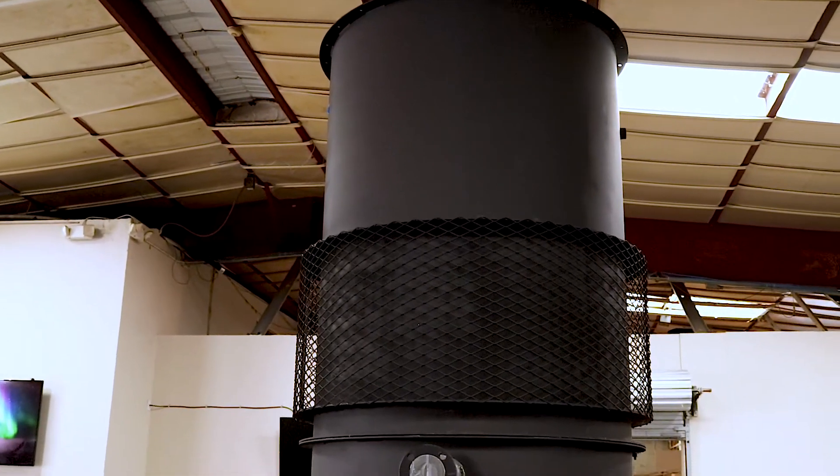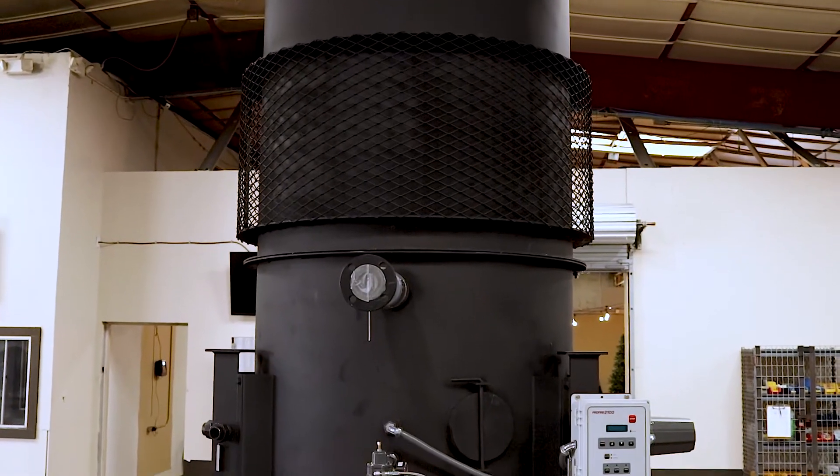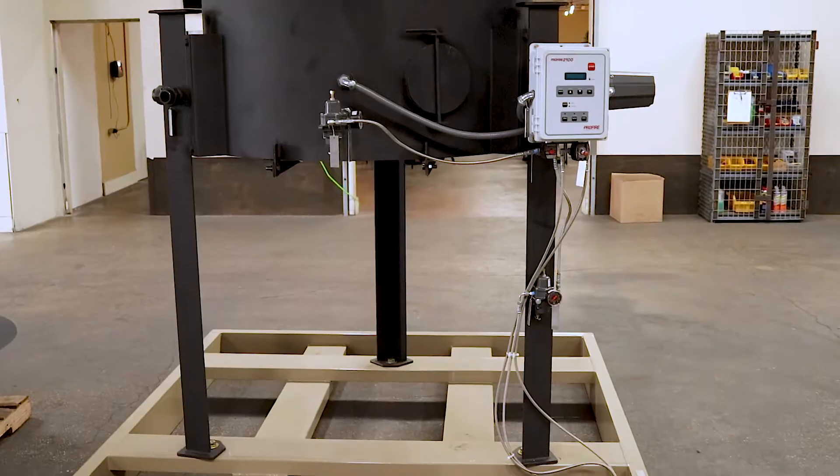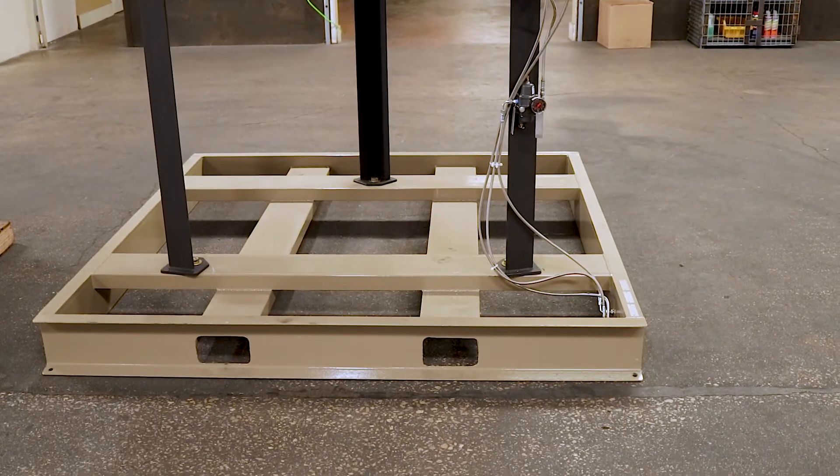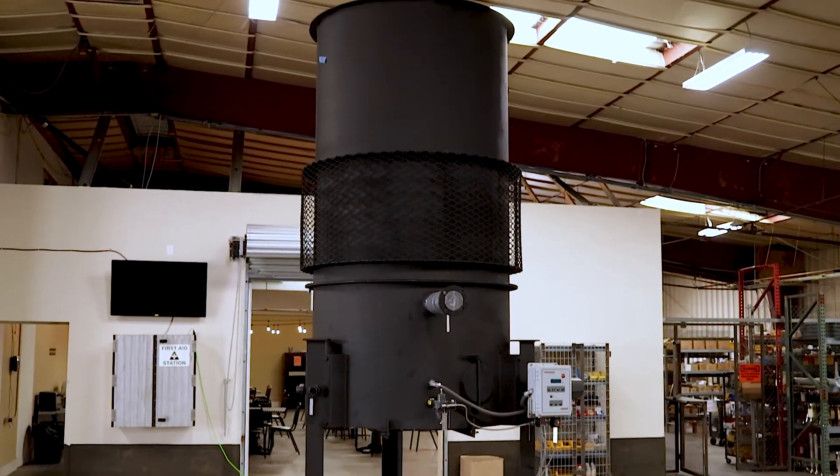Spiral X offers combustor diameters in 24, 30, 48, and 72 inch sizes. All combustors are CFR 40 compliant, with options for interior insulation and dual burners available.